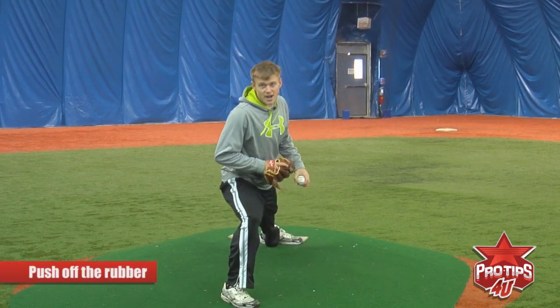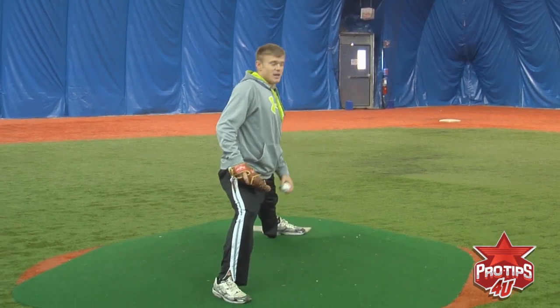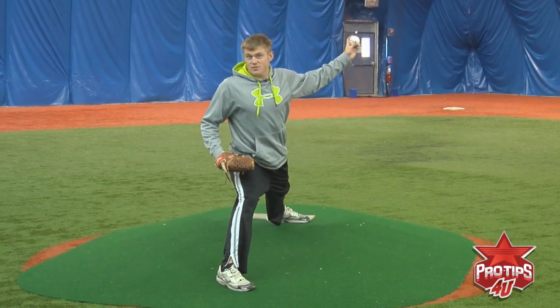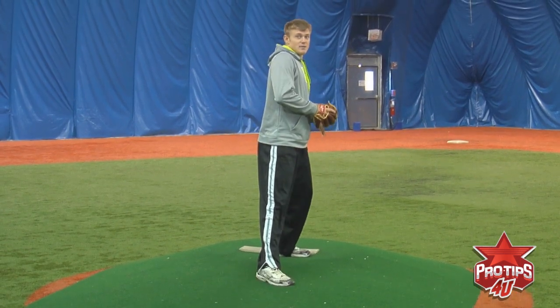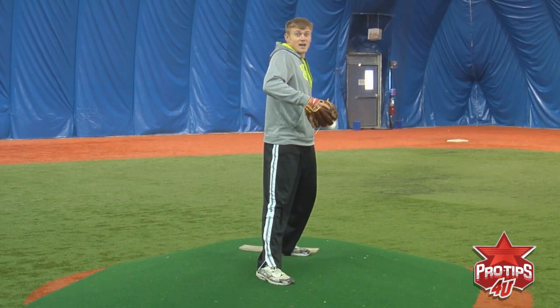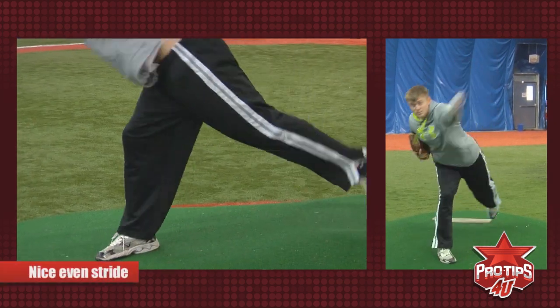I don't want you guys to over stride or under stride. Over striding means all your weight is already forward and there's nothing behind the ball. If you under stride, that means the ball doesn't have as much power behind it. So you want to stay a nice even stride and go towards the plate.